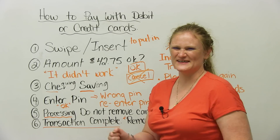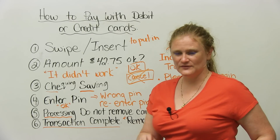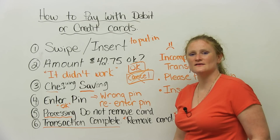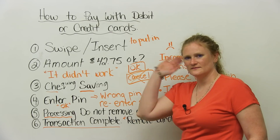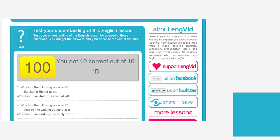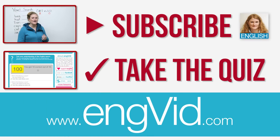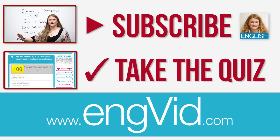That's a problem with you and your bank. So my advice is to get a job, get some money, and make sure you've got lots of it in the bank account before you go shopping. If you like shopping, next time you go, try and pay with a credit or a debit card and see if you can do it. I hope so. Goodbye. Thank you.